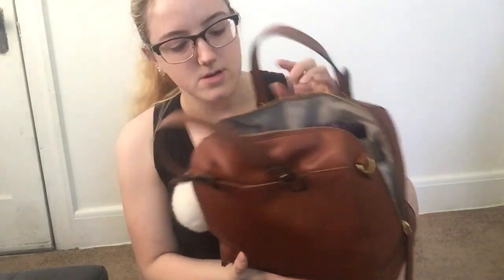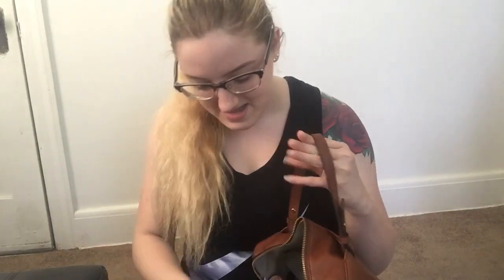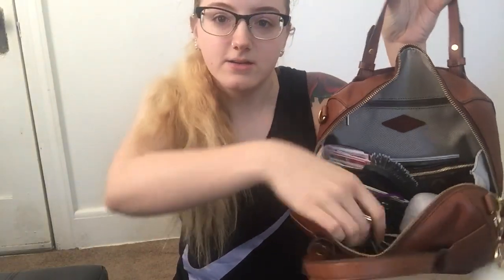It's pretty stuffed — I take this to work. I used to work at a bakery but I work at a credit union now. In the first side pocket — there are two pockets on the side — I just have my feminine products: some tampons and lining pads, all in this little pouch right here when I need it.